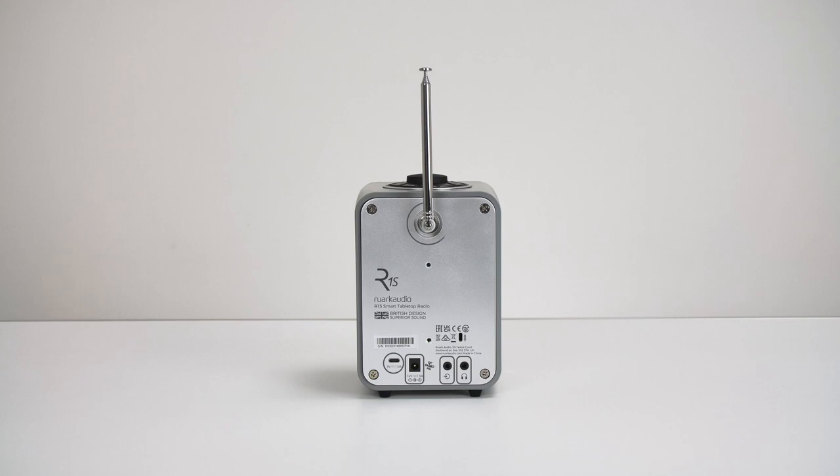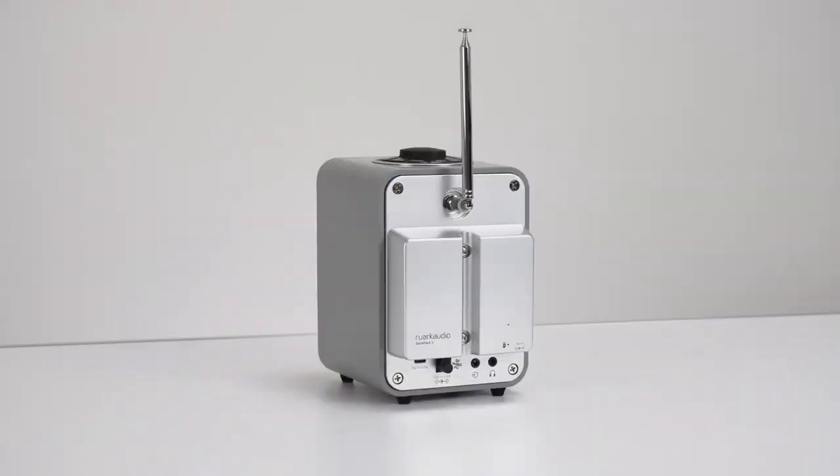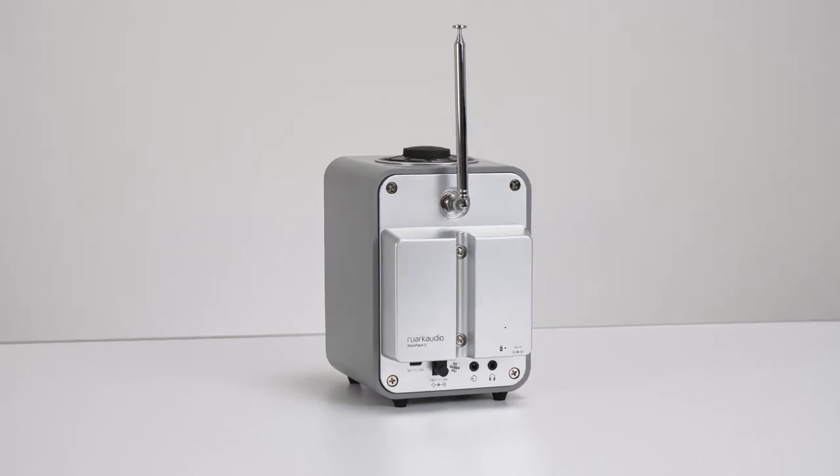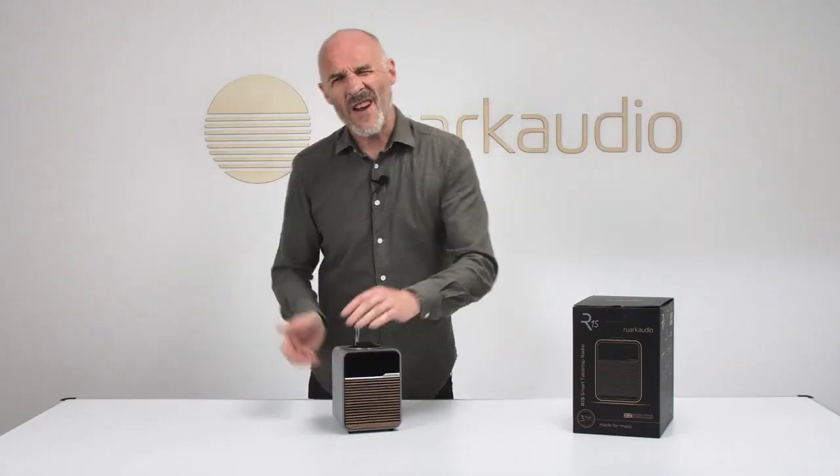In terms of connectivity, there's physical and wireless. The physical connections include a USB-C input for flash drives, mains power — though there's always the option of a battery pack — a 3.5mm analog input, and a 3.5mm analog output if you want to use headphones.